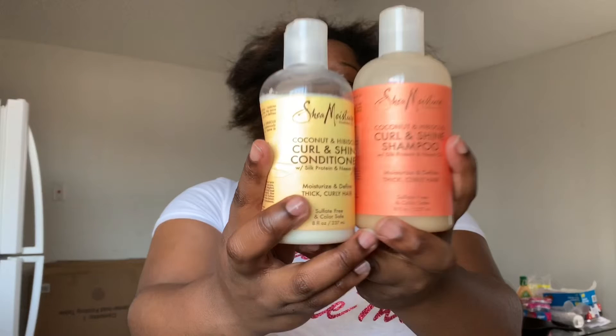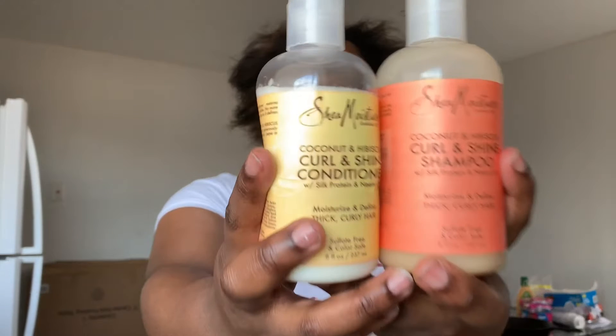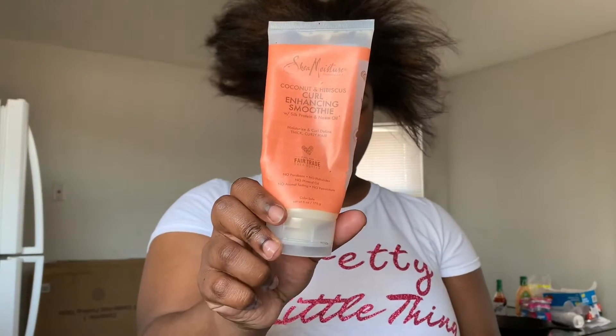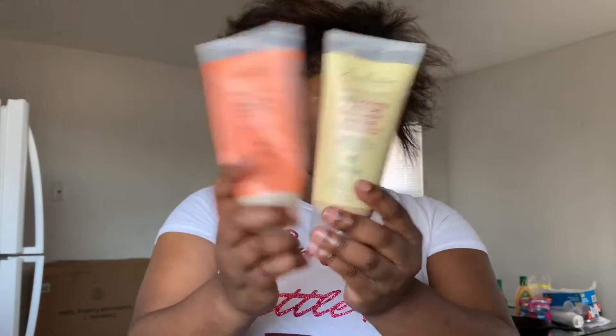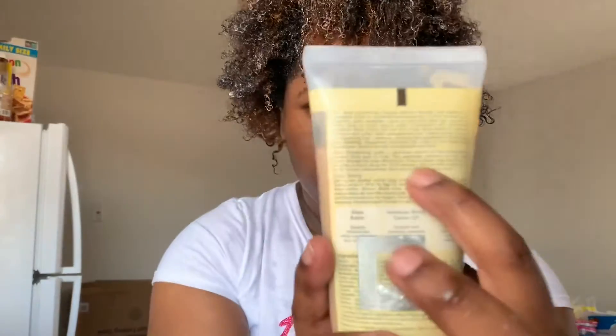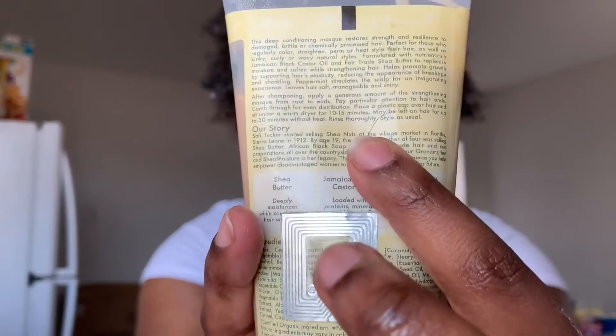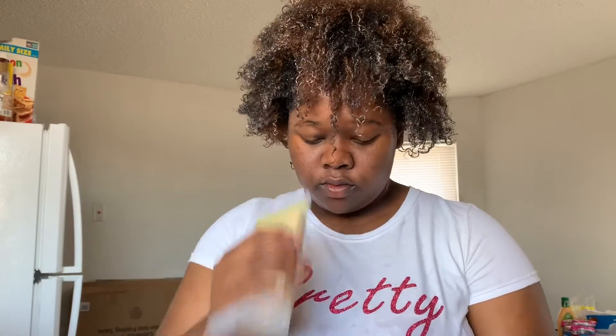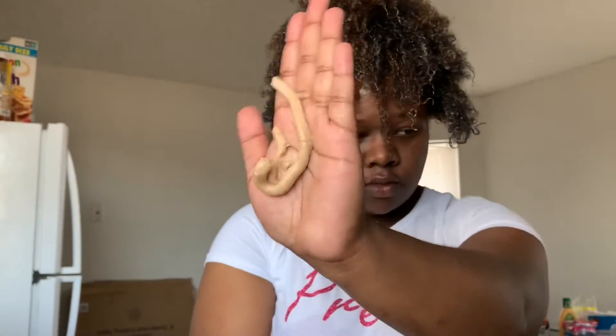It is the curl and shine shampoo and conditioner. We will also be using the mask and conditioner by Shea Moisture, which I also got from the dollar store. I went ahead and washed my hair and now we're just gonna move forward to using the mask and the conditioner. I applied the mask along with the conditioner and just let both of those set.